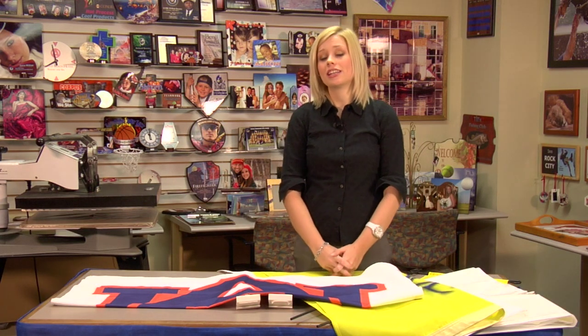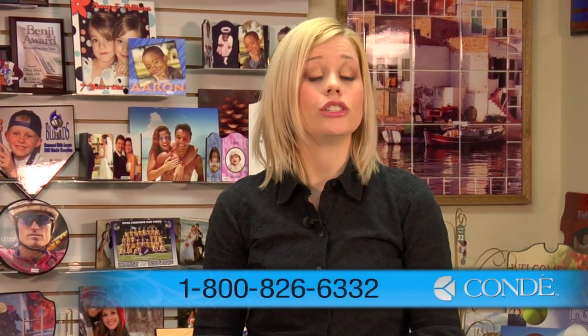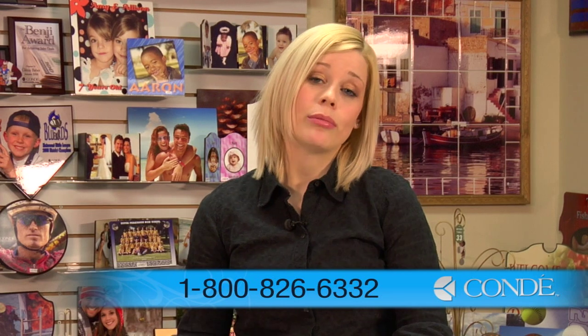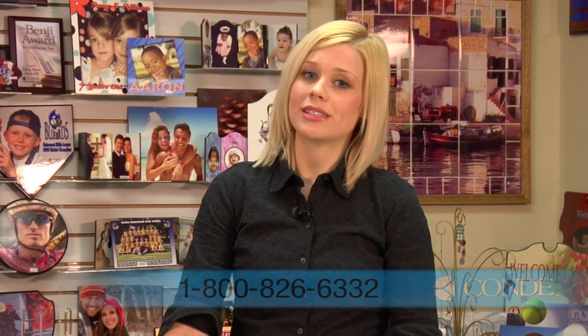For more products and services offered by Condi, be sure to visit us at Condi.com and watch more of my videos at CondiTV.com where I've already pressed most of the smaller flags. And again, be sure that if you are interested in these larger flags and you don't have the press, that we will happily do it with our Condi printing services. So contact your Condi representative. I'm Brittany with Condi Systems — thank you for joining us.